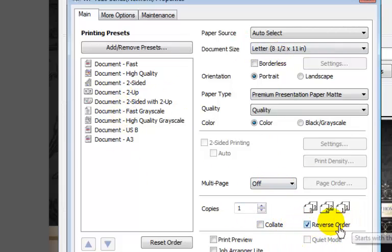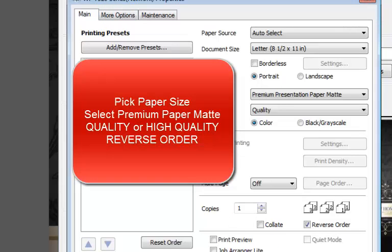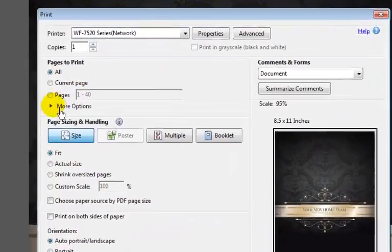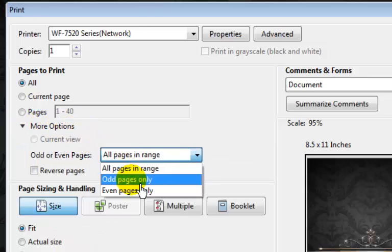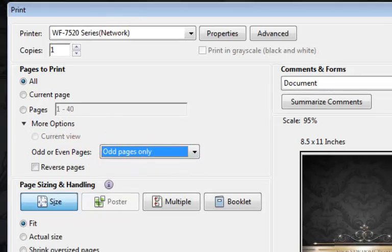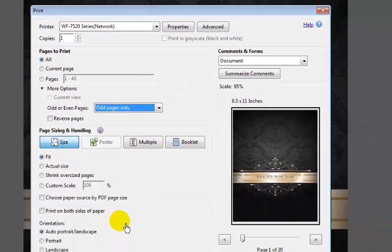The next thing is we're going to reverse the order for this one, because we're going to print the front of the pages first and then flip it back and put it in to print the other side. So this is going to be back and forth using the mat, the heavier card stock paper. After we set that up, we're going to come here and under more options we're going to pick odd pages only. The odd pages will print in the front and then we're going to flip it over and then print the even pages.